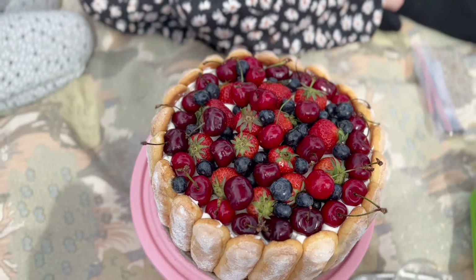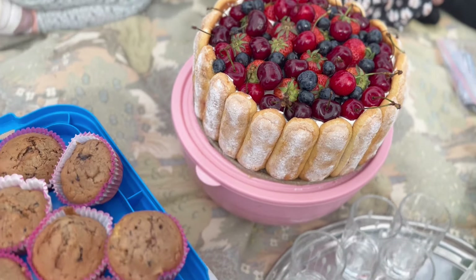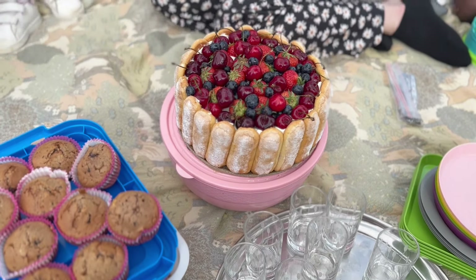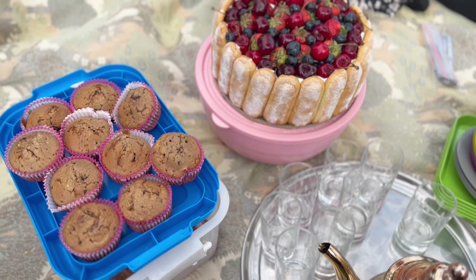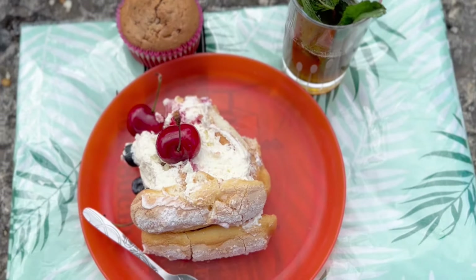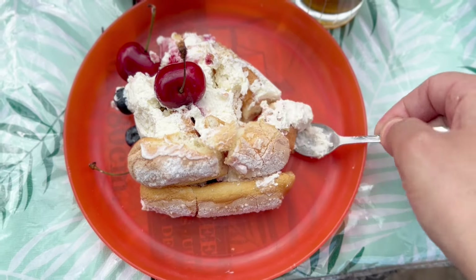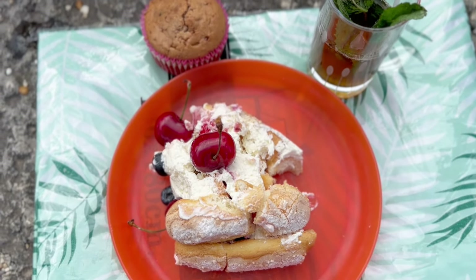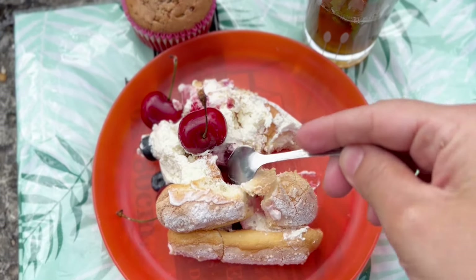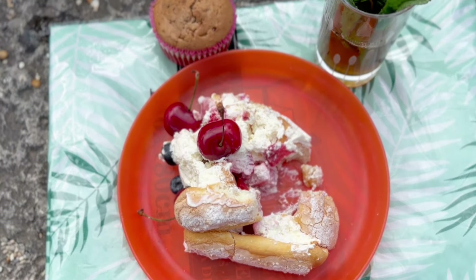On finit sur une note sucrée — la bonne charlotte ! Un gâteau facile à réaliser, ça ne prend pas beaucoup de temps, à part ouvrir les paquets et laver les fruits. Séchez bien vos fruits pour qu'il n'y ait pas de gouttelettes qui viennent abîmer le gâteau et humidifier la crème. J'espère que cette vidéo et ces recettes vous ont plu. Likez un maximum pour me soutenir et que je puisse continuer à partager encore plein de bonnes choses. Je vous embrasse très fort, à très vite inshallah !